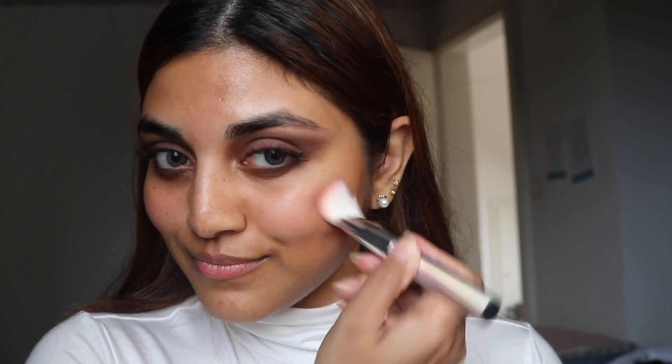I'm taking my contour palette, which is the Tarteist contour palette, and taking the color Chisel as always, putting it at the high points of my jawline. I totally forgot to show the blusher on camera.